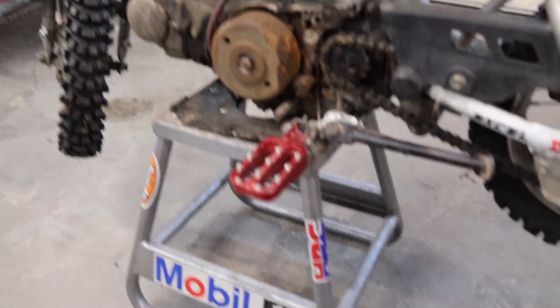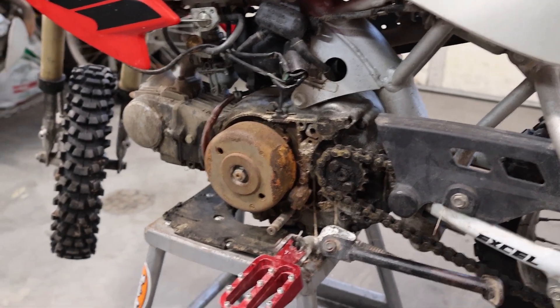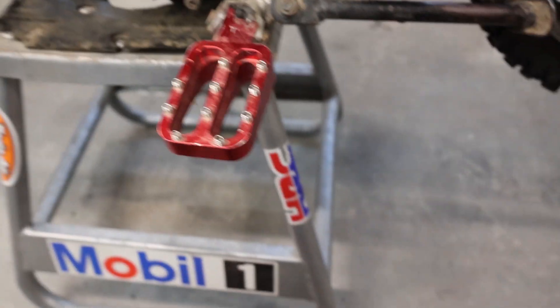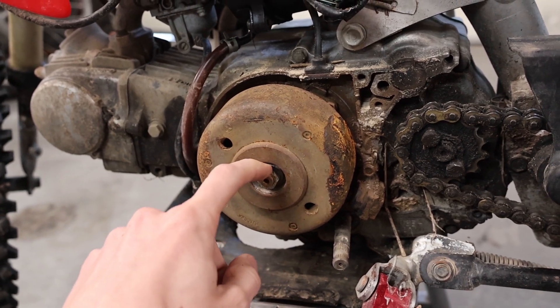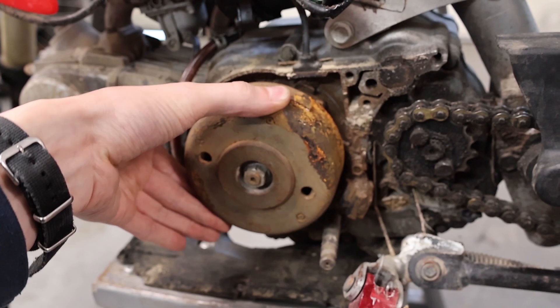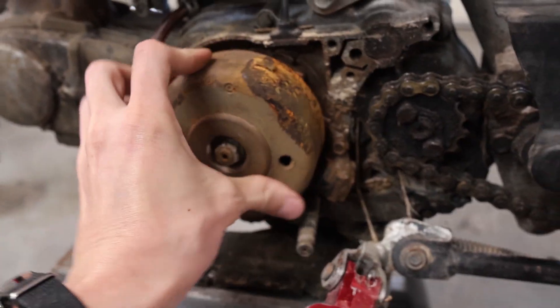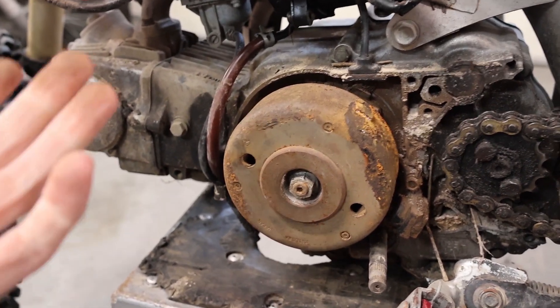Got this thing for 400 bucks. The guy said the kickstarter is locked up, he thought it was something internal with the motor. I got it home and it felt like the motor was locked up — the kickstarter would absolutely not move. Took the cover off, realized it was all rusty and had some standing water in it. I figured maybe the flywheel was rusted on or jammed up with mud. Started to turn this nut off with an impact wrench, but instead of turning the nut it very slowly started freeing things up. Now the motor spins freely and has normal compression for one of these little 50s.